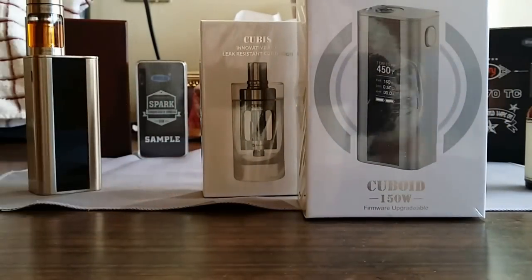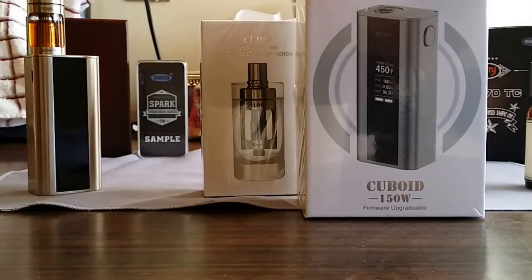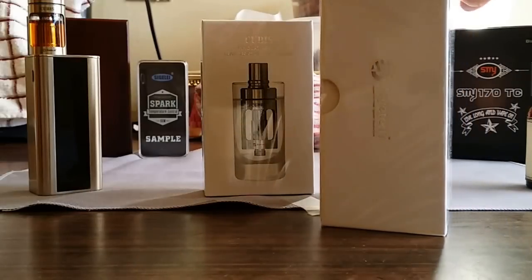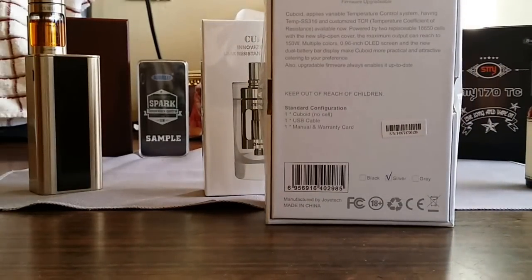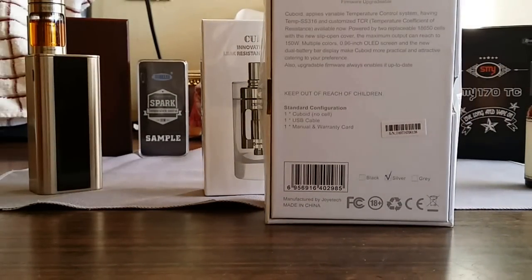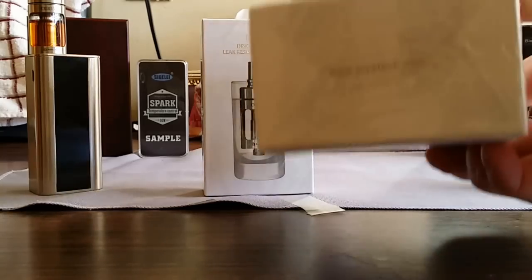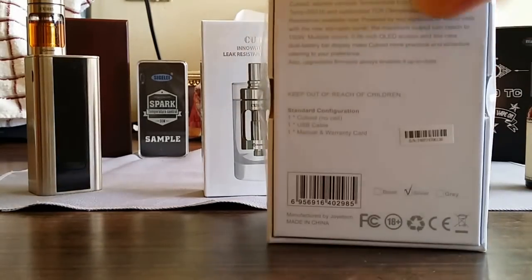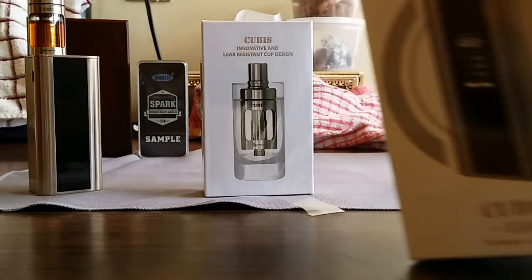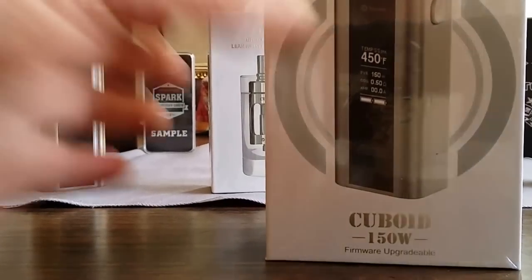Let's take a look at the box. Cuboid 150 watt, firmware upgradable — this is the front, the side, Joyetech on the back. This mod comes in three colors: silver, gray, and black. I got the silver version.